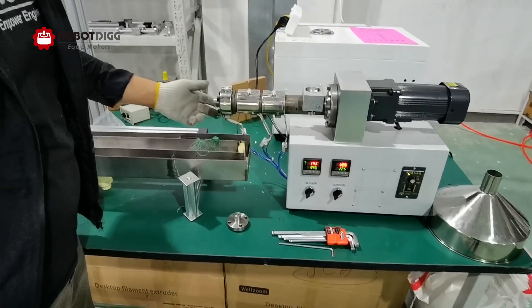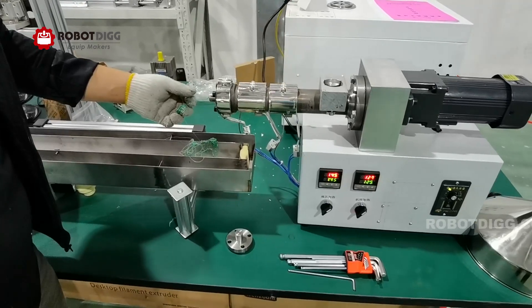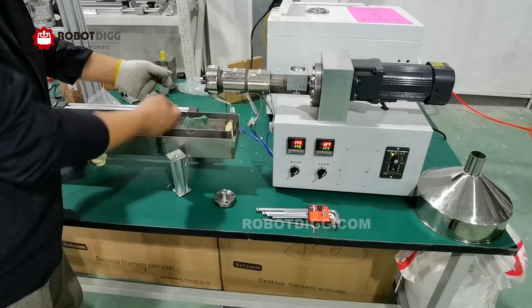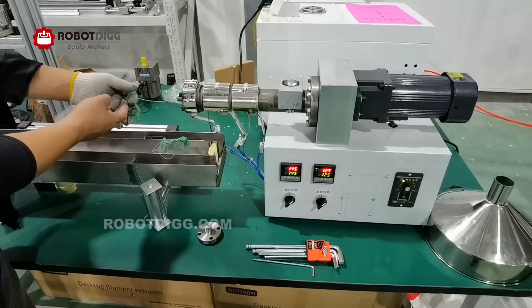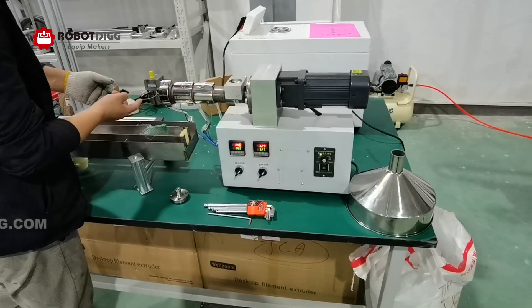This is Tiger from Robotic. Today we want to find out the production capacity of the SJ25 extruder with the weld zone extruder.